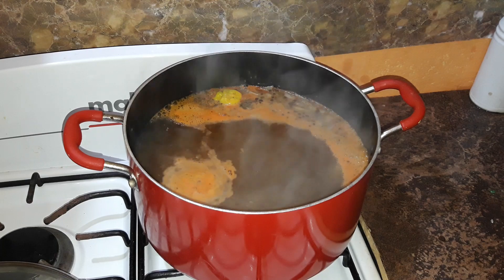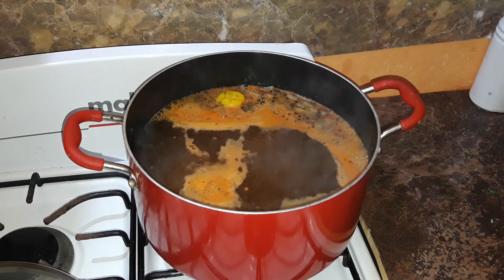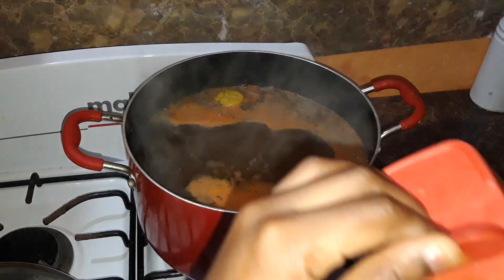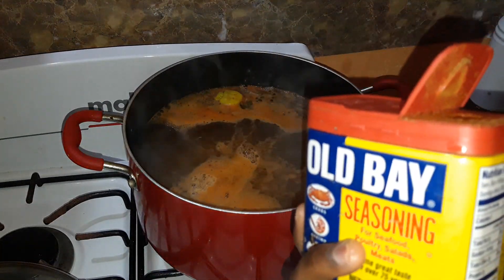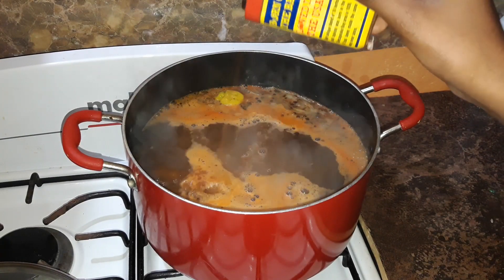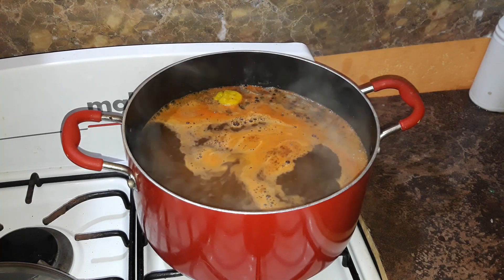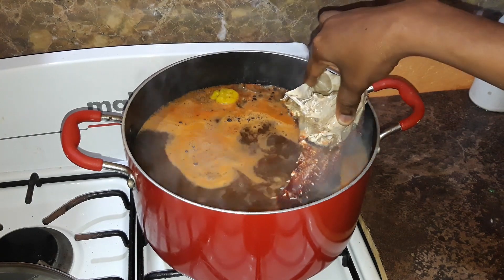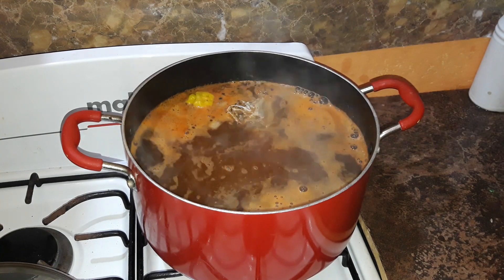Now for the main event — if you have a seafood boil and Old Bay seasoning is not in it, I don't know what you're doing. I'm going to add some Old Bay seasoning, which I got at Shoppers Fair on the boulevard, a nearby super center. First I'm going to add in my king crab because this is going to take the longest to cook — at least 20 minutes.